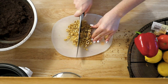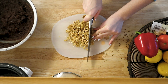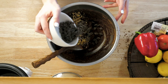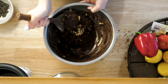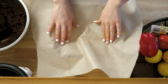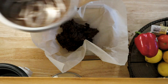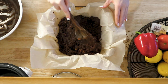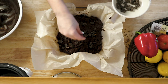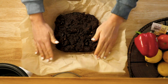Chop up some walnuts or any other nuts that you like, and then you can add that in with a little bit of extra chocolate chips but save some for the top. Mix it together, put some parchment paper in your pan, fill it up and flatten it out, and then you are going to top with the chocolate chips. Then you're going to put these in the oven at 350 degrees for about 30 minutes.